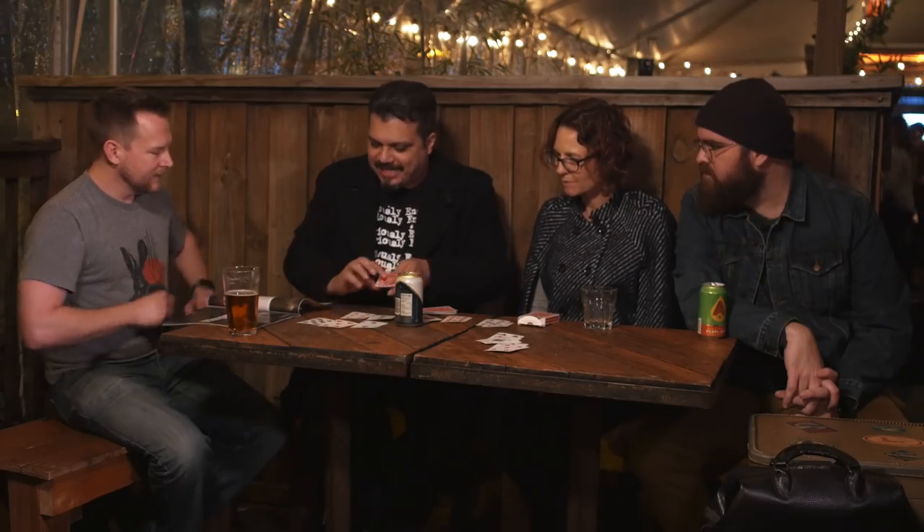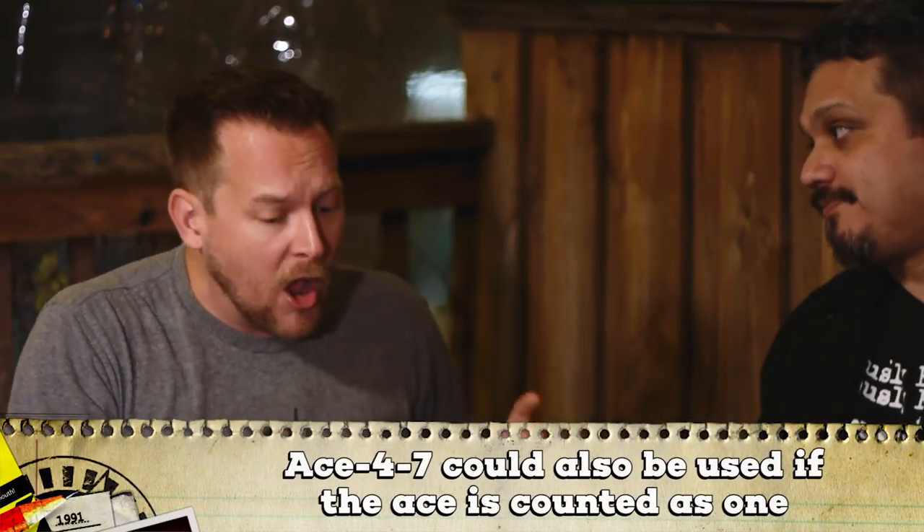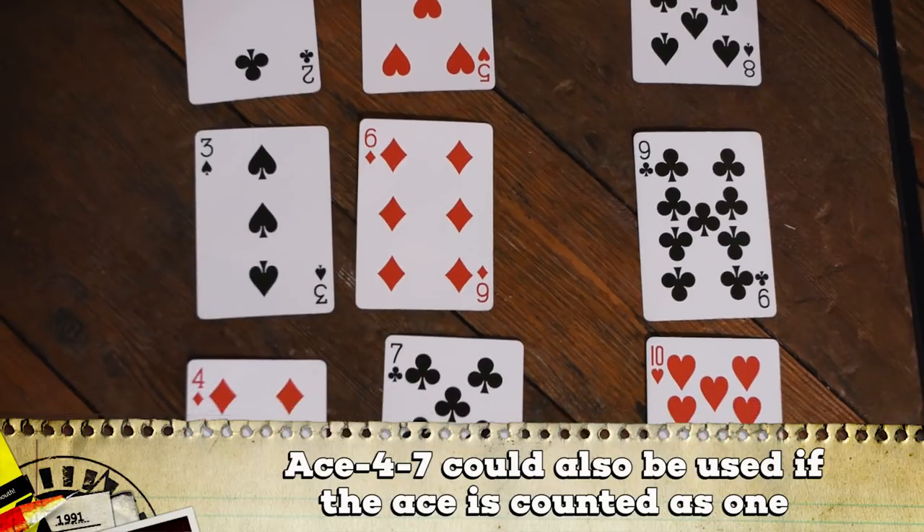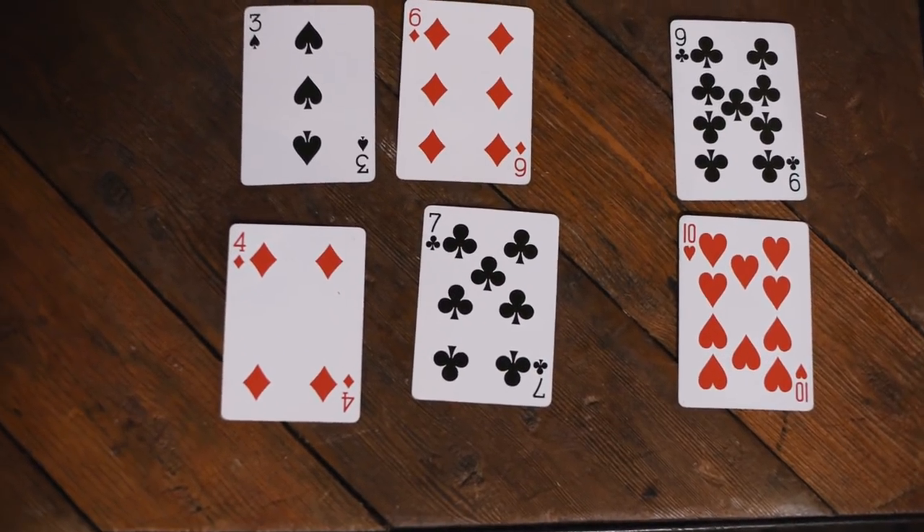So what you're saying is, in a Si Stebbins stack, if you eliminate any combination of three cards that has a Jack, Queen, King, or Ace, there are only three possibilities. It's either going to be 2, 5, 8 — or, this is the best part — because you think you've got to remember all these numbers. This is what you have to remember: 2, 5, 8, or 3, 6, 9, or 4, 7, 10. These are the only three options. So as long as you remember page 25 word 8, page 36 word 9, and page 47 word 10. And this is why you used a magazine, because it covers the entire thing.